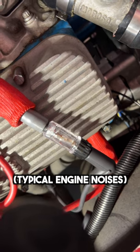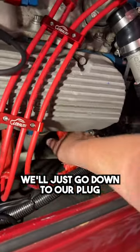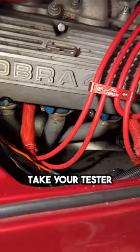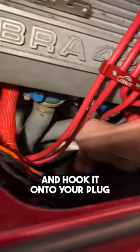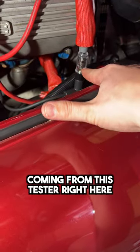Let's see if we can see a spark. These testers are real simple to use. We'll just go down to our plug — we'll go with this one, it's easiest to get to. Pull the plug wire and take your tester and hook it down to that plug. Now that it's clicked in, just make sure that plug is out of the way and connect these wires.